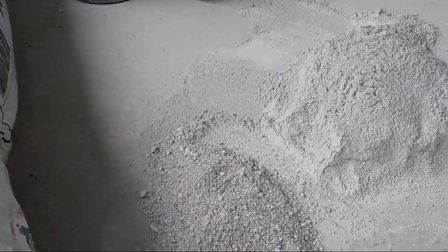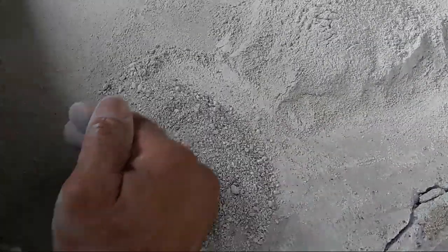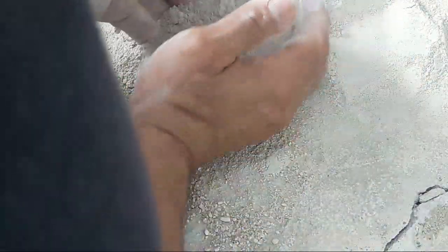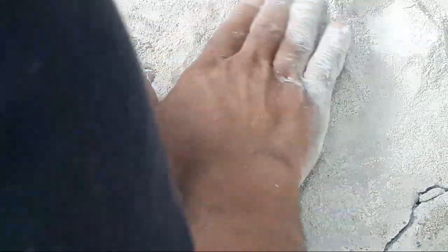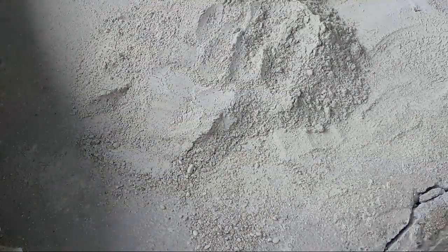So you mix these together and you're back to your mortar mix. Mixing them back together, you're back to your product — it looks like just regular mortar until you take it apart. Then you'll see that this is not regular mortar; this has got stone aggregate in it.